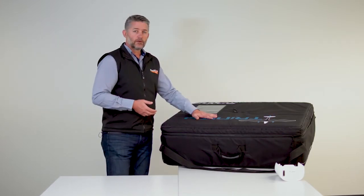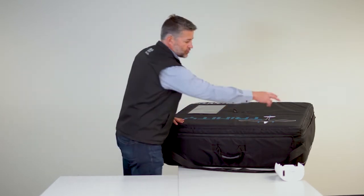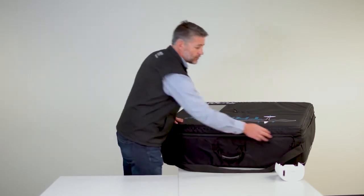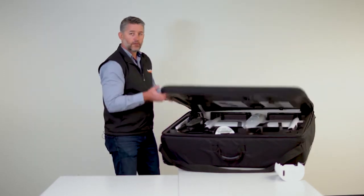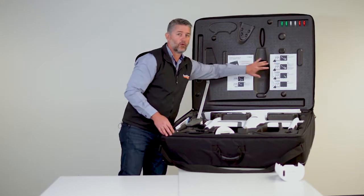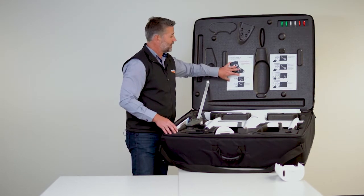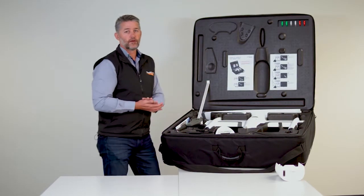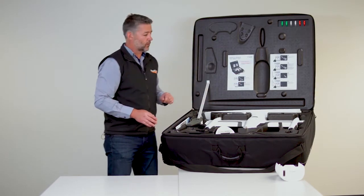It comes in a ruggedized box — a canvas cover with a dual zip system and a shoulder strap for easy carrying for a single person. The first thing you see is two A4 glossy pages just showing the kit contents and how to unpack it. It's really just the main items, not down to the cable level, but it shows you how to unpack it without damaging the equipment.